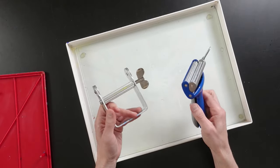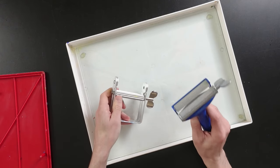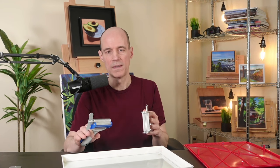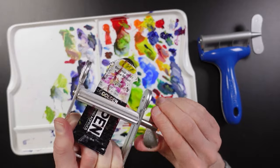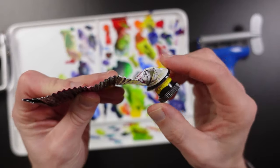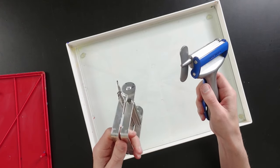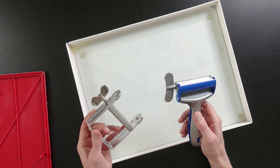Paint tube wringers will save you money because you'll be able to squeeze out every last drop of paint from your tubes. Before I started using them, I had a metal pipe that I'd use to roll out the extra paint. These work a lot better because they have gears that pull the paint tube through and they're much more ergonomic than using a pipe. I received one for free from the manufacturer but it has no impact on my opinion — I've had it for years and it keeps on working. I have an entire video on these two paint tube wringers; there's a link in the description.